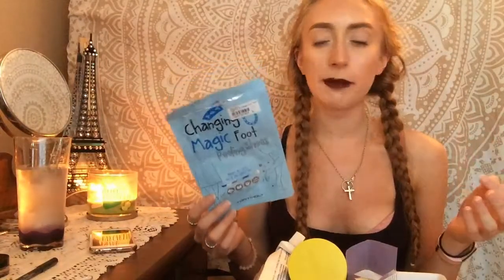I used up this Toni Moly Changing Magic Foot Peeling Shoes. I bought this for my mom and used it on her. Her feet haven't really peeled a lot yet — it's been about a week and they haven't peeled as much as Baby Feet, so I don't know how I feel about this one.